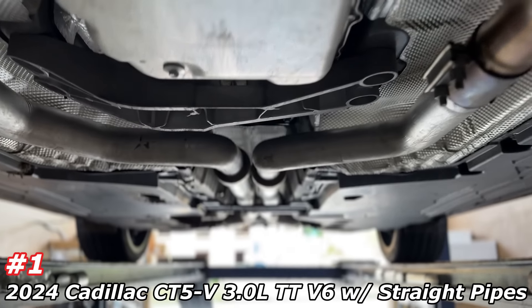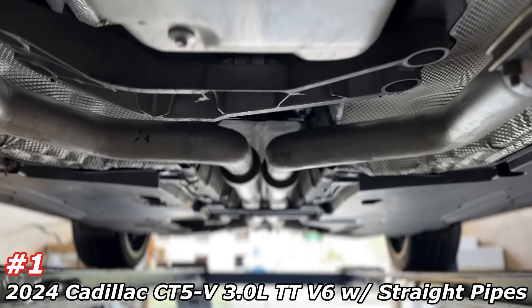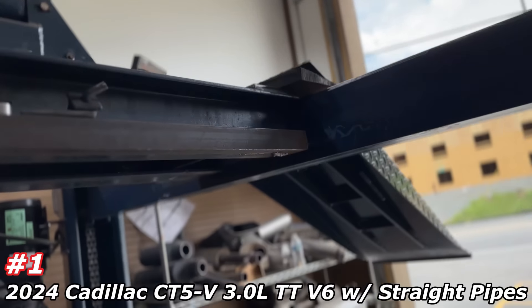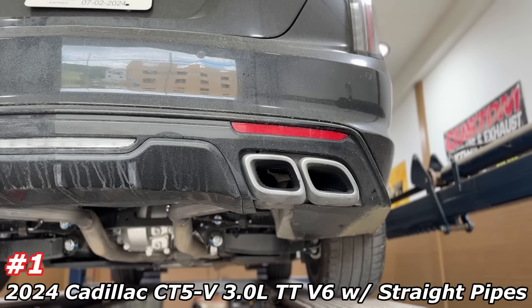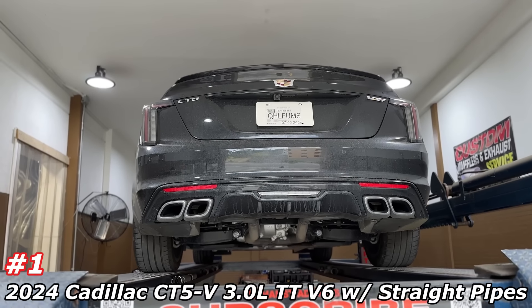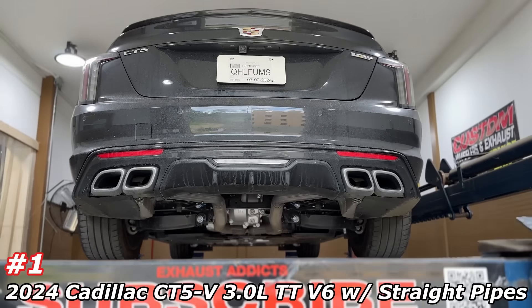All right guys — Cadillac CT5V. Factory converter, factory converter. I was disappointed they started making this in a V6 twin turbo instead of the V8. Bring back the V8 — if you agree, call your local representative. Anyways, flex pipes there, X-pipe there, then it continues. We did a muffler delete there and there — two and a half inch. There's the valves — we just left them on there and added braces to them so the car thinks it opens and closes like it's supposed to. CTS-V tips out the back.